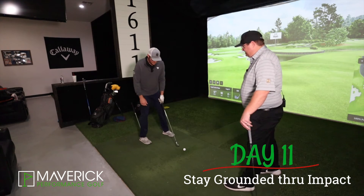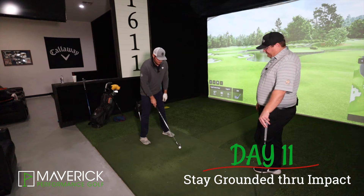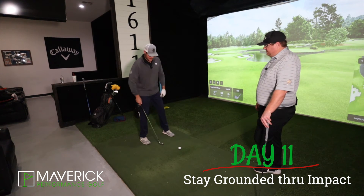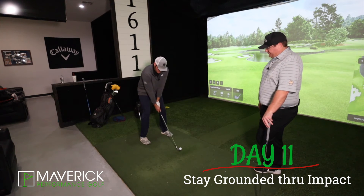We want that to stay down through impact, and then fall after impact. You want to hear the click of the ball, then drop with the club. Click, then fall. See if we can do it.